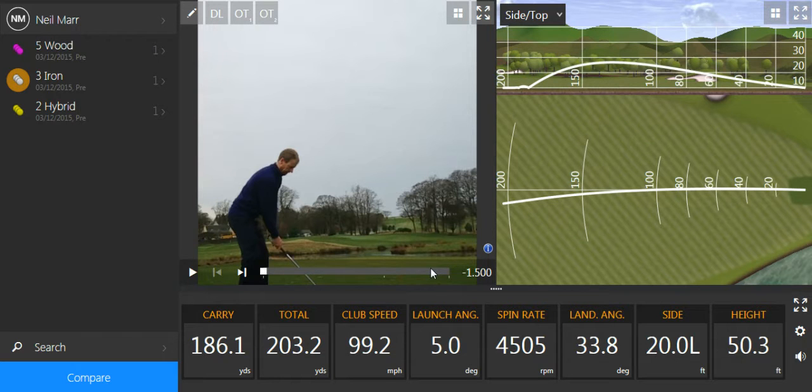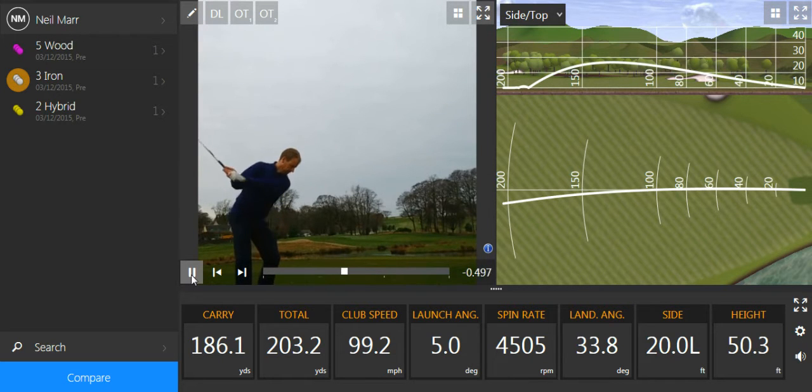I hit the three iron, which I've got as 20 degrees, 99 miles an hour club head speed, and the ball carried 186 yards. That was quite a good shot — just made it over the water though.